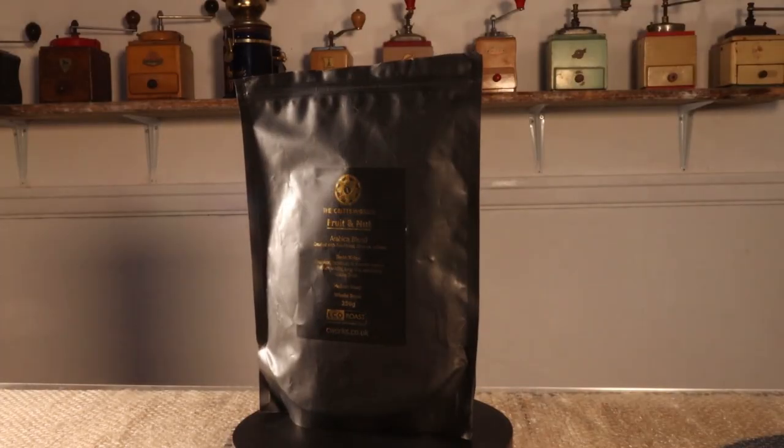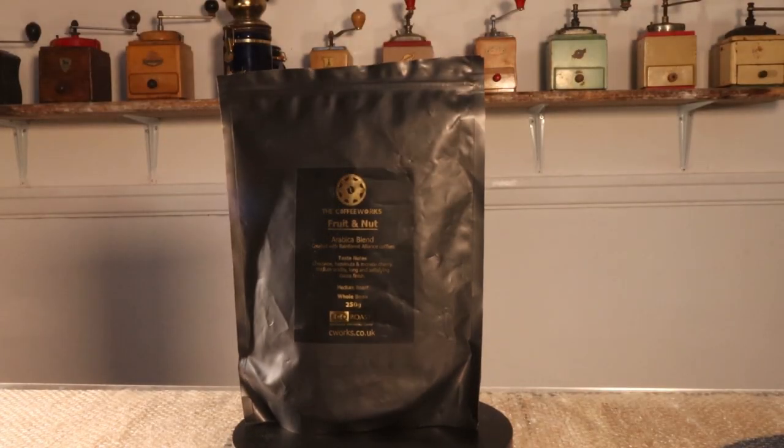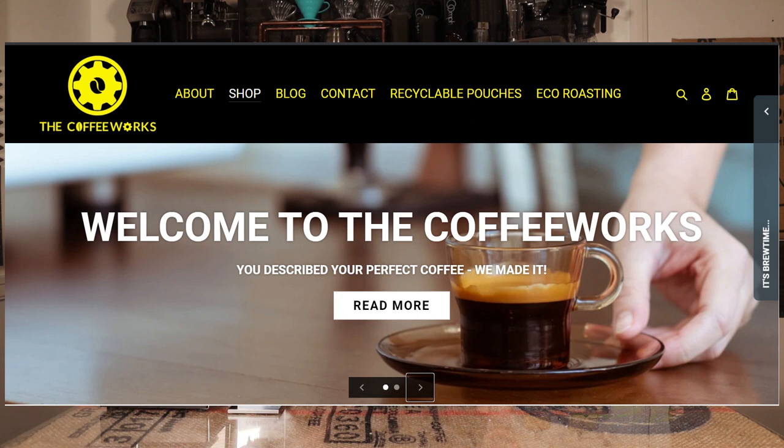First of all I'm going to grind some coffee at the very finest grind size so we can have a look at grind size and consistency, then do the same at a medium setting and at the coarsest setting. The coffee I'm using today is my own coffee — you can get this from thecoffeeworks.co.uk. It's all eco-roasted using biofuel made from used coffee grounds. It's very nice coffee, but I would say that — you'll have to try it to see if I'm right.